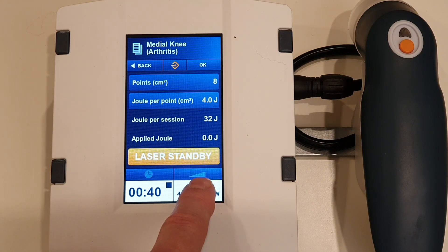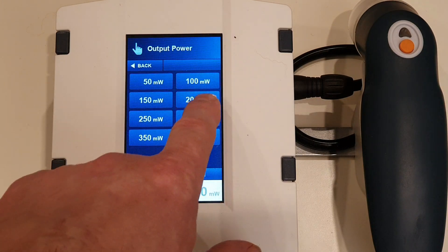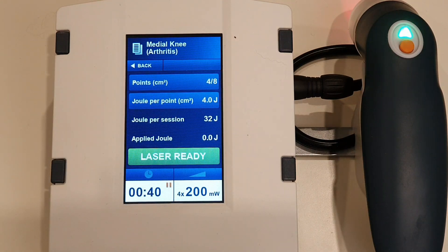If you were using the 100 milliwatt probe it would simply look like four times 100 milliwatts, and of course the time would double. We're going to use the slightly stronger one today. Once we press OK we're ready to apply this to the patient.